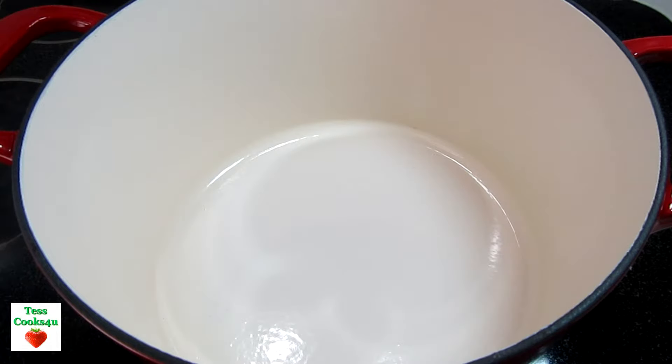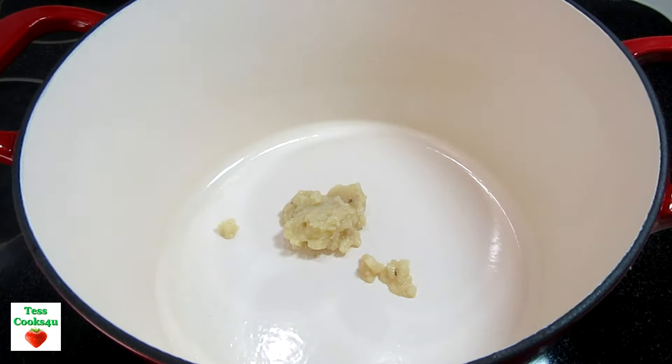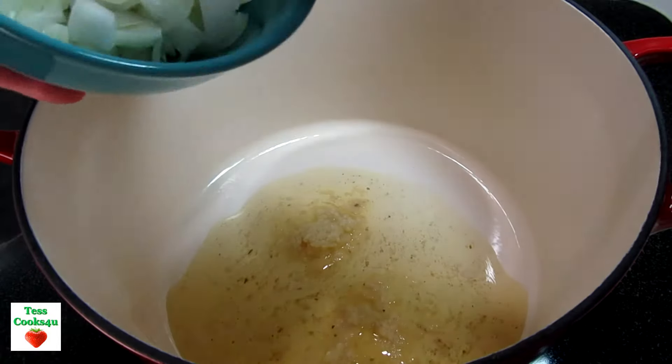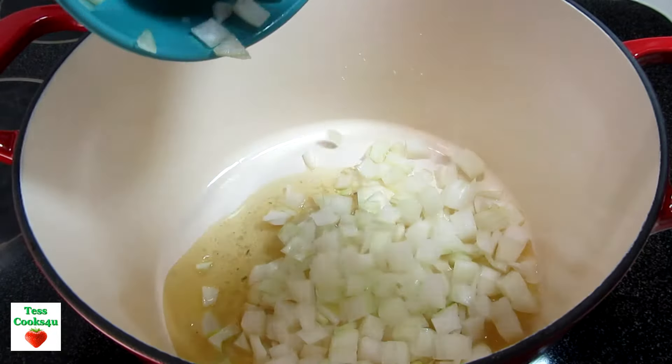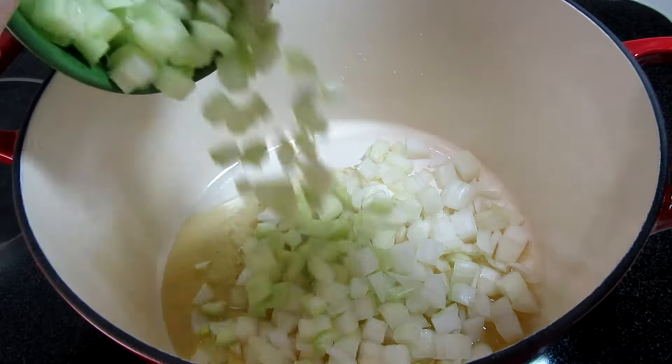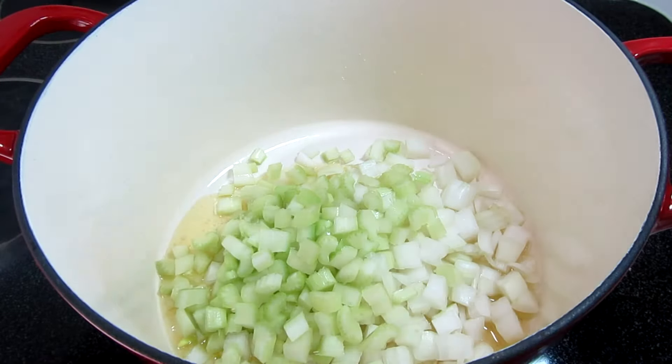This kielbasa and cabbage soup is real easy to make. I made a batch of homemade chicken broth the other day and I skimmed off the top layer of fat, which I call chicken schmaltz. I'm using a good two tablespoons of the fat, and if you don't have chicken fat you can use butter. The chicken fat will add a little more flavor and goes well with the cabbage.